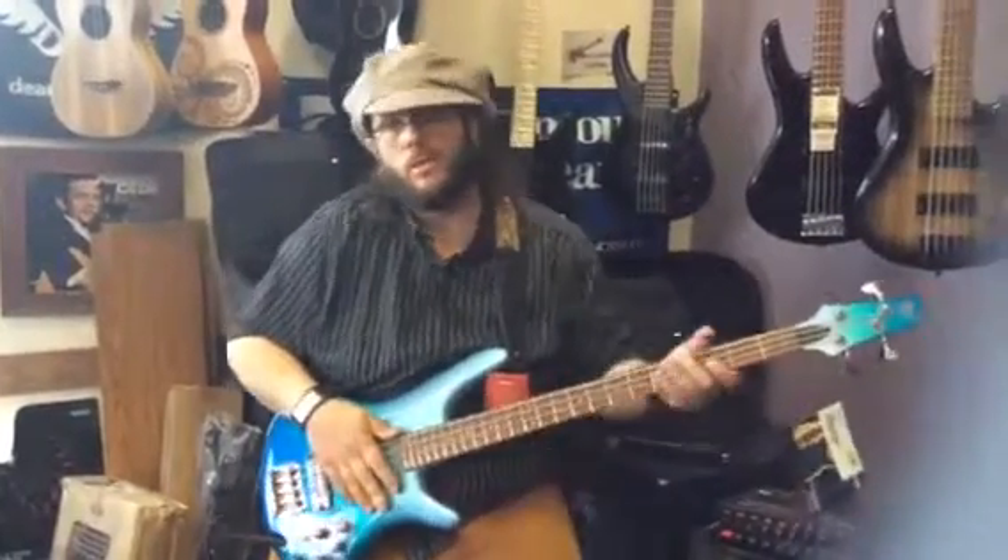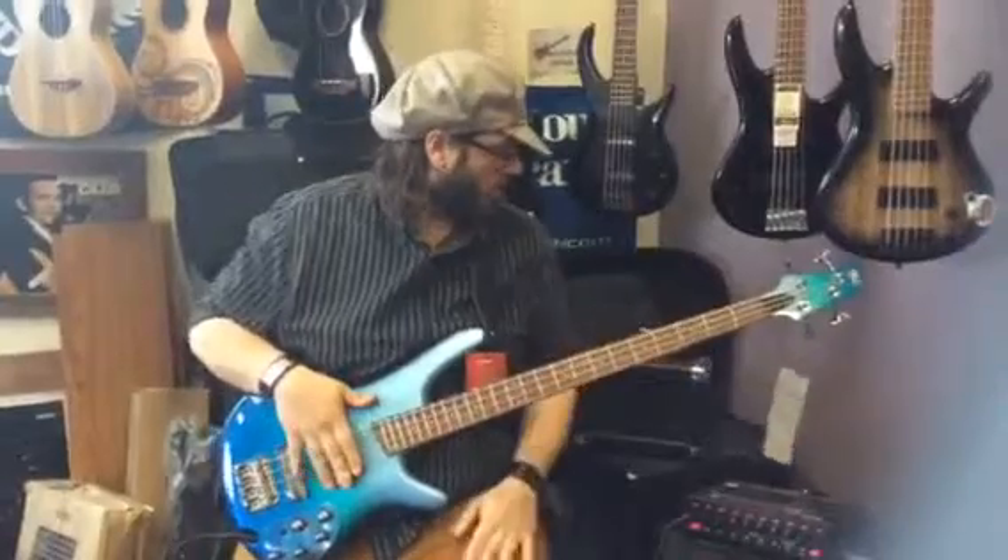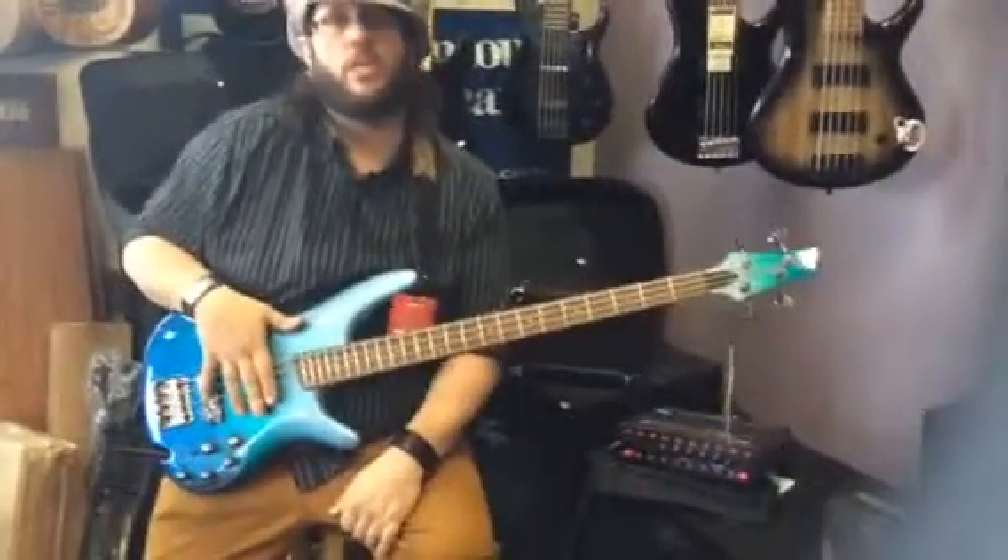Hey, what's up everybody? Aaron Carlson coming at you from Rocktown Music in Lay Park. We're demoing the Mini Mega from Peavey today.